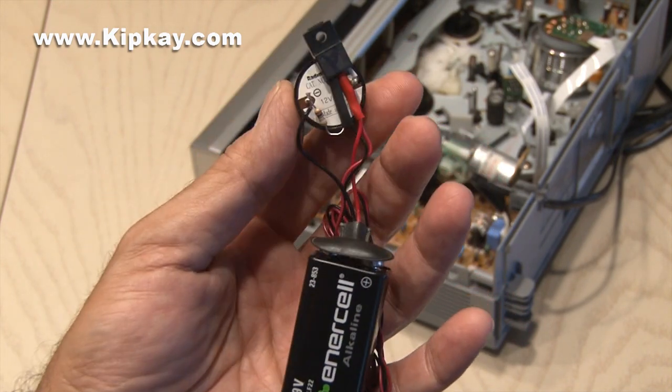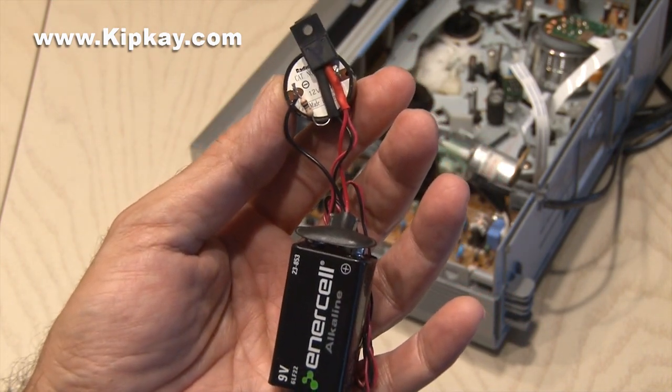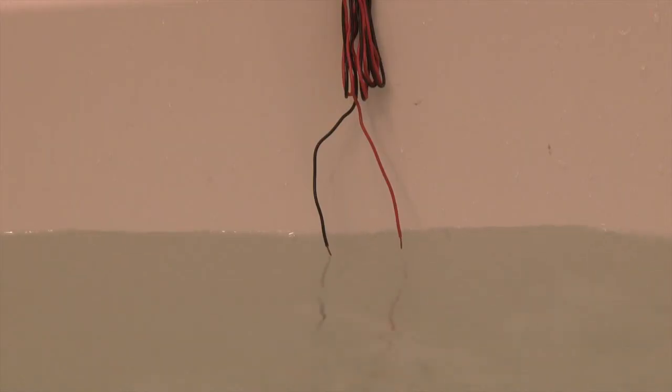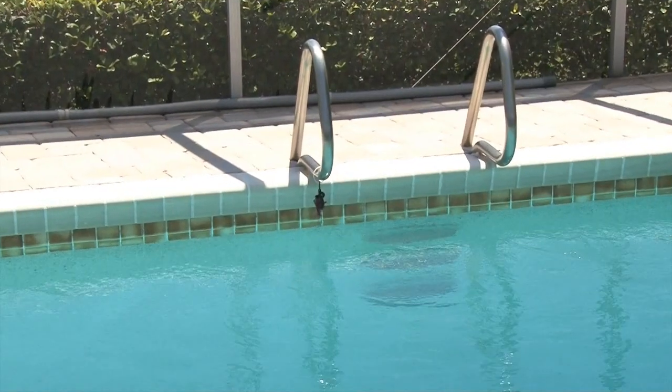Then with a few solder connections your alarm is built. You can go to kipk.com and get the schematic to make your own. Here's how it works: using a suction cup or other creative ways to hang it, when the two open leads contact water the alarm will go off, and that'll alert you that the water has reached the appropriate level.